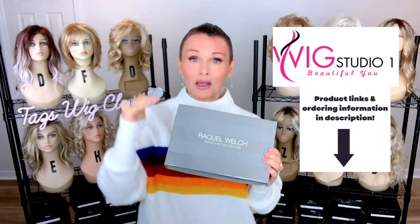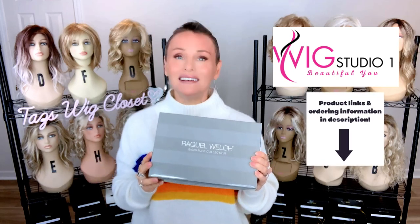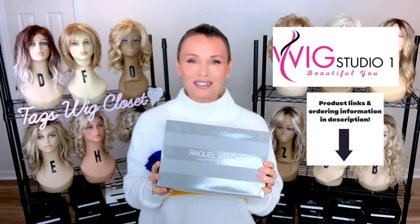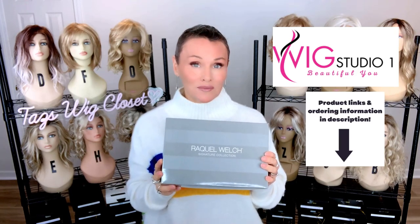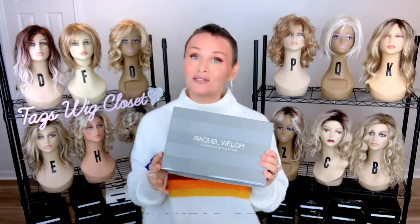I purchased the style from Wig Studio One. You can find it there too. Just go below this video, expand the description box, and click on the direct product link which will take you right to the website where you can see the colors and the pricing. If you have any questions, please reach out to support at wigstudioone.com, and don't forget to visit us on our other social media: a private Facebook group, Instagram page, and YouTube channel. All of those links are below.